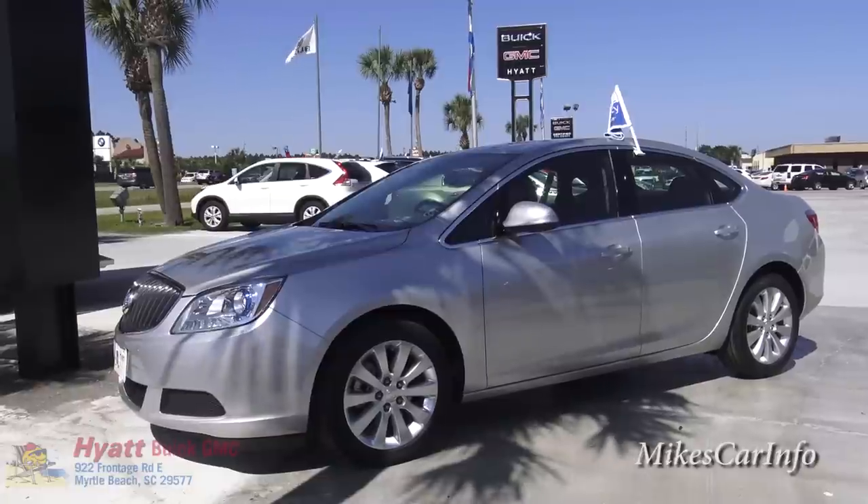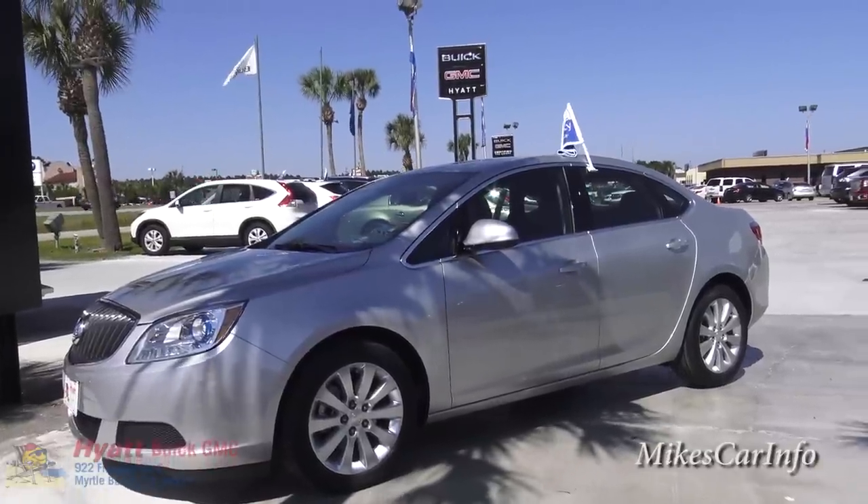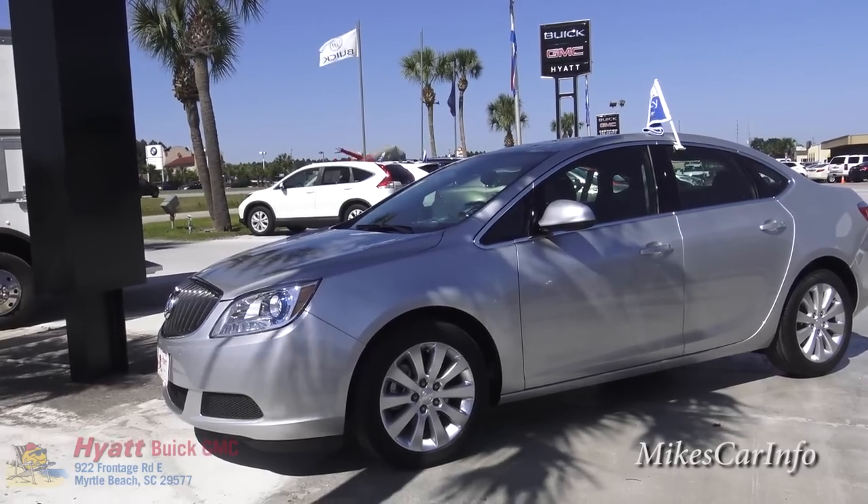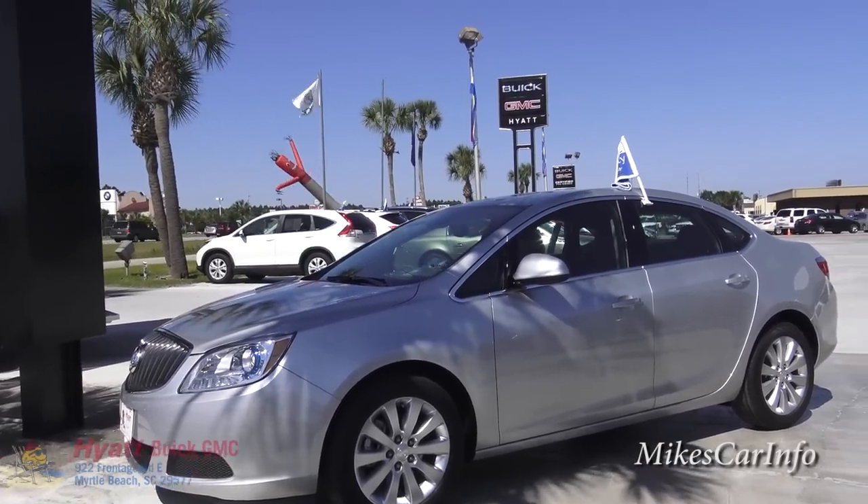Hey, this is Mike. I'm down here at Hyatt Buick GMC in Myrtle Beach, South Carolina and I'm checking out a 2015 Buick Verano.